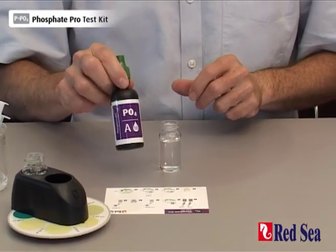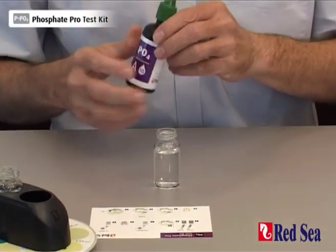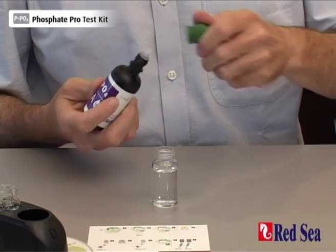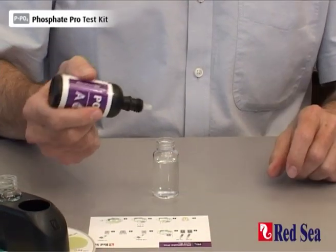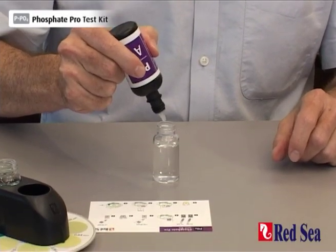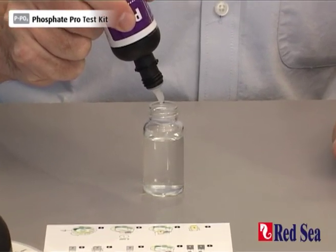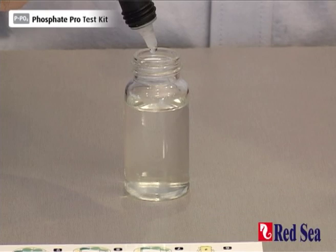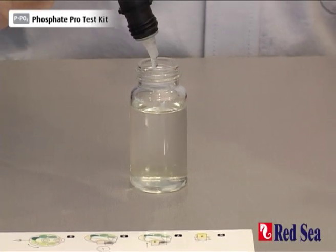First, we have to add 10 drops of phosphate reagent A. One, two, three, four, five, six, seven, eight, nine, ten.